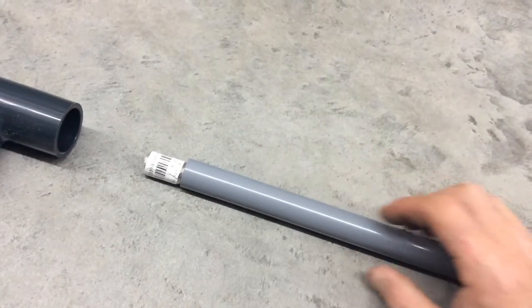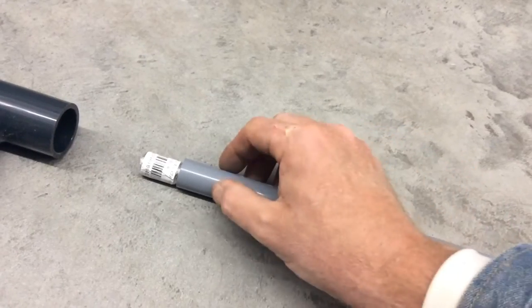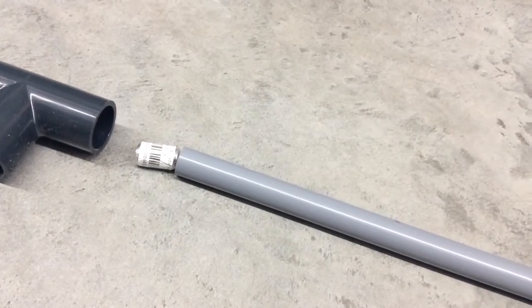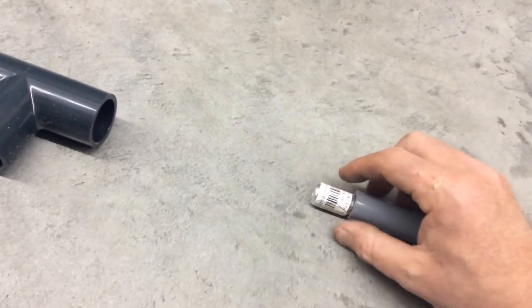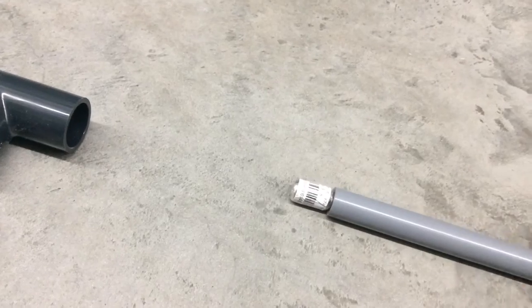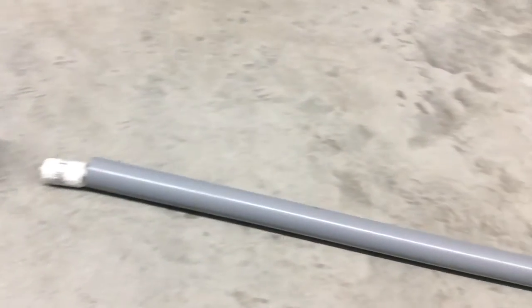I'm gonna go get the washers next — I think I gotta see if the size is gonna work. A couple of washers and I'm gonna drill holes. Basically, as I push down this fills with water; as I pull up the marble locks this hole and traps the water. Every time I'm pushing up and pushing down, I'm actually pulling water out.